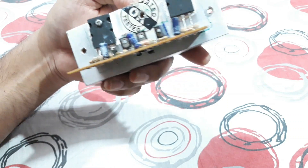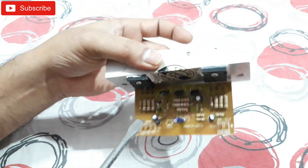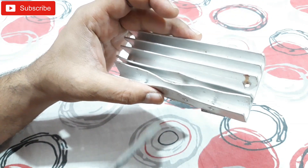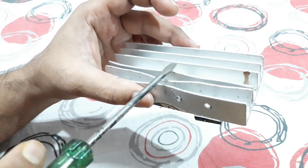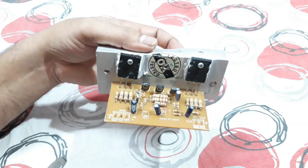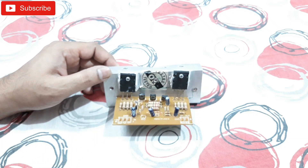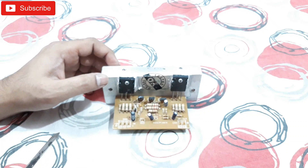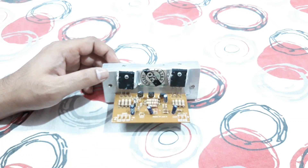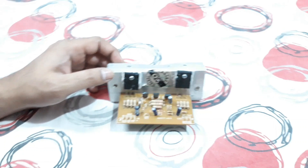If you use it for a longer time continuously, you may want to apply another heatsink or maybe a cooling fan on the heatsink. That's it — a mono amplifier subwoofer kit, 120 watt max RMS power. If you have any questions about this, ask me in the comments below — I'd love to reply. That's all for today, thanks for watching, bye bye.